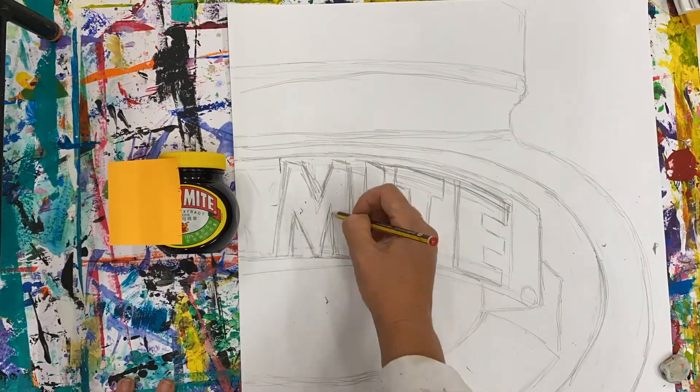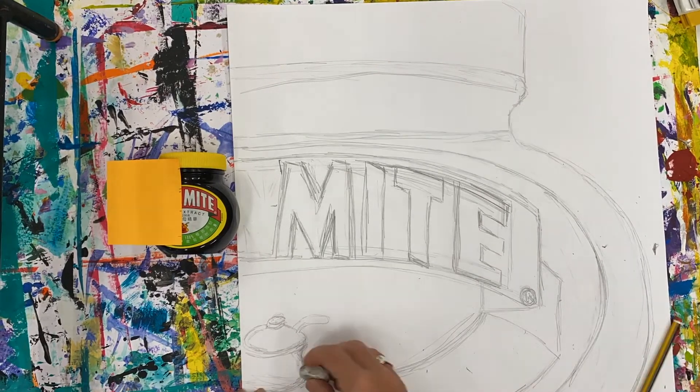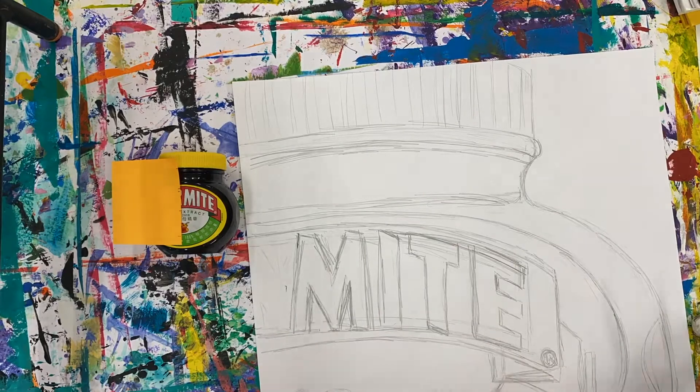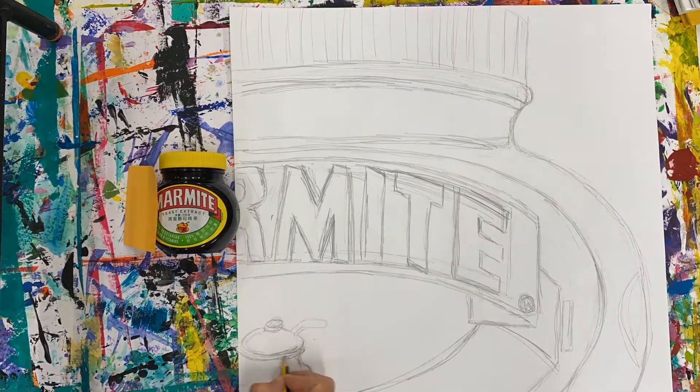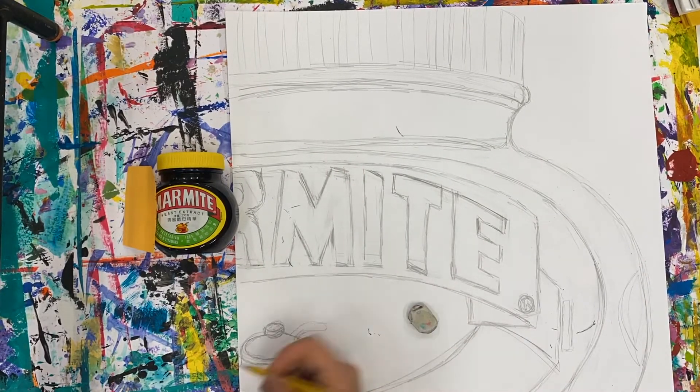Don't worry about how much you're rubbing out. If you're pushing very lightly, you will be able to be successful in your forms, lines, and shapes. You will find the letters really tricky but persevere — use that rubber and keep working into those letters to make them just right.